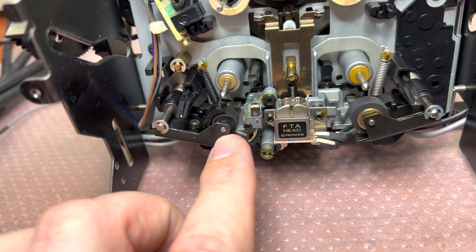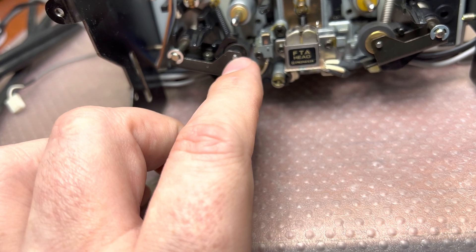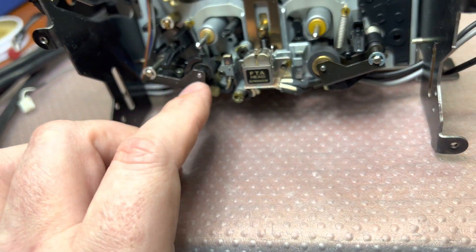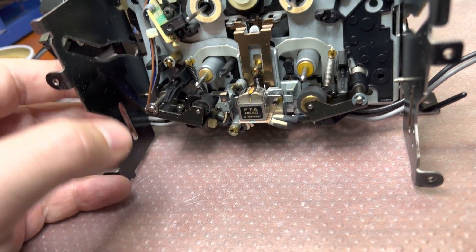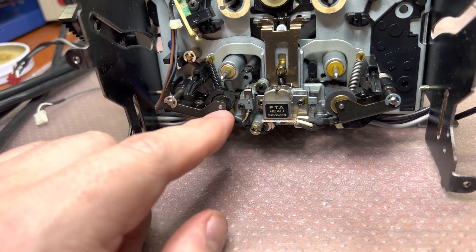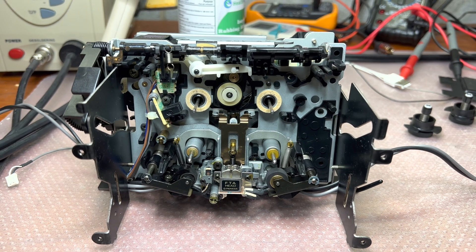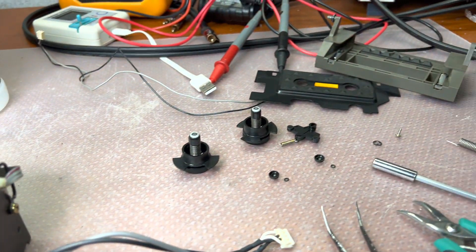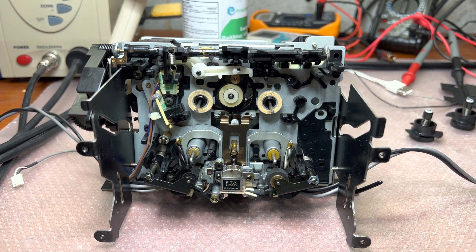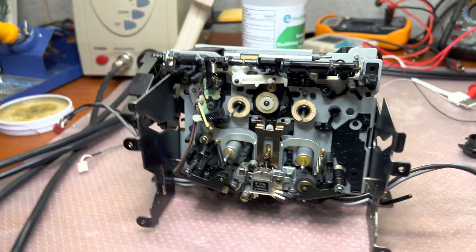I didn't replace the pinch roller because I was concerned I wouldn't be able to align it exactly straight. I'll just clean it up — so far it works okay, so it will probably last much longer. I saw a replacement pinch roller listed for about 80 euros in Europe, which is a bit too much for this deck. Moving on — lots of parts with these decks; I hope it will last many more years and another person will enjoy it.